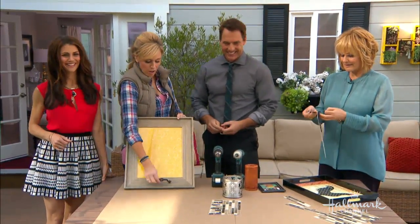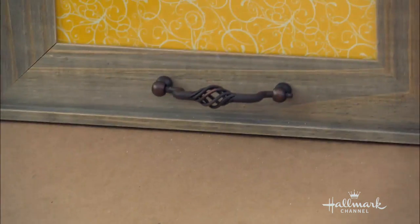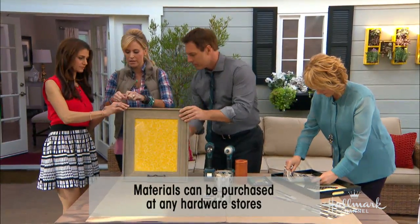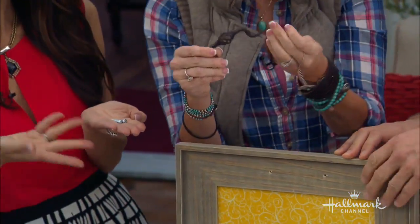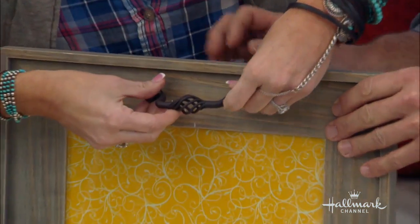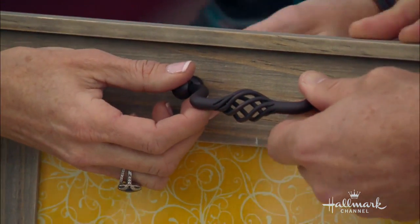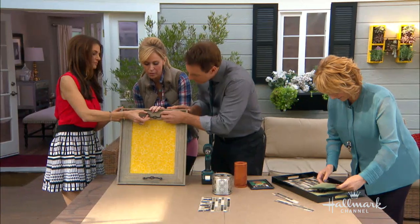At Lowe's I bought these little handles and we're going to put those on. If I could get your assistance here — could you hold my screws, please? My lovely assistant, Samantha Harris. So now this is going to go right on there. Mark, if you could hold these in place, that'd be great. Line these up — these are just handles that you can actually put in the kitchen, I found them in the hardware section.